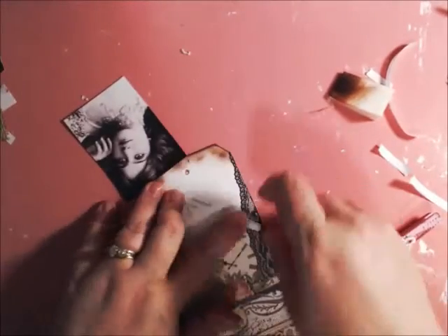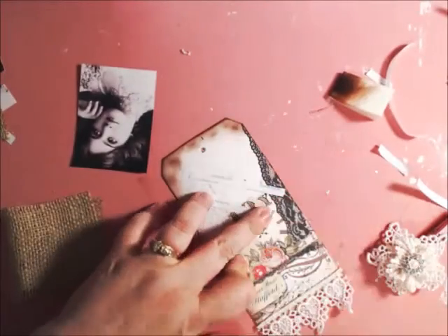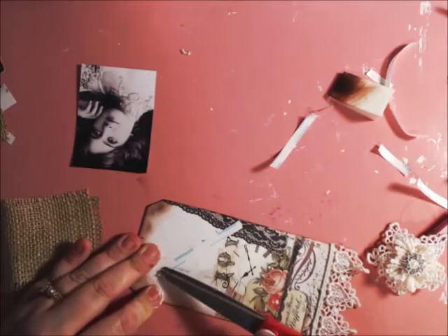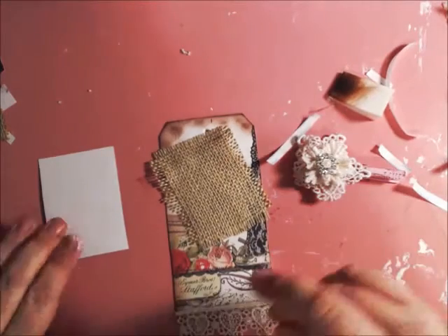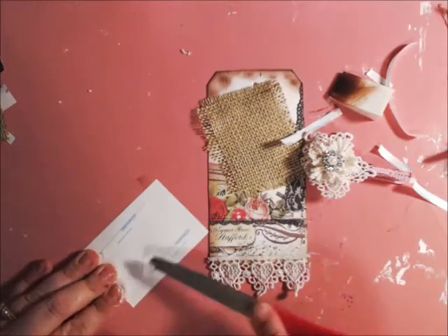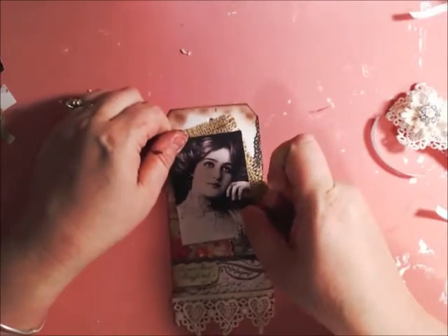I'm going to do some double stick tape. I like making things on a whim — sometimes it works, sometimes it doesn't. Even though I'm going to pin it on, no matter what, I always glue down whatever my clips or pins are going to hold, for added support.